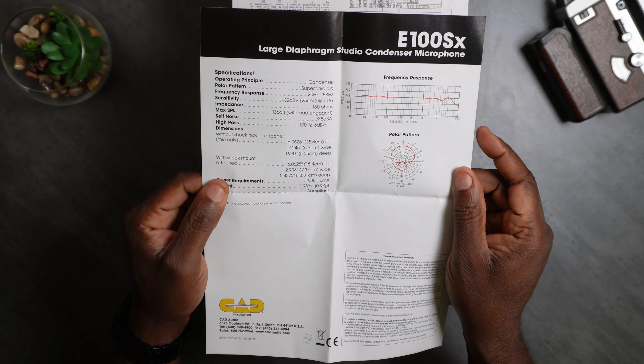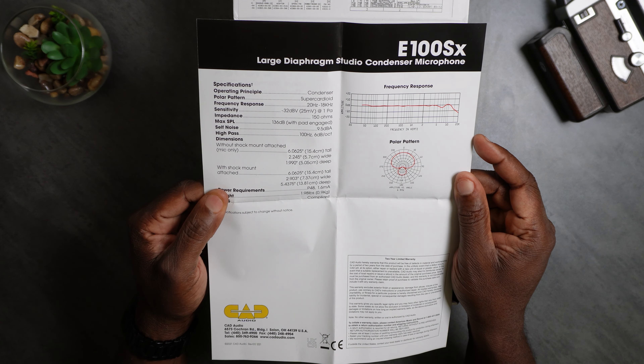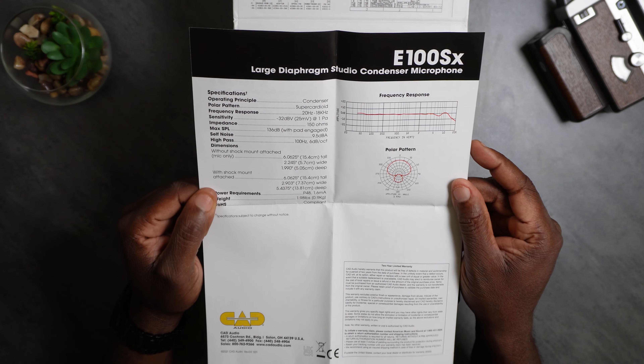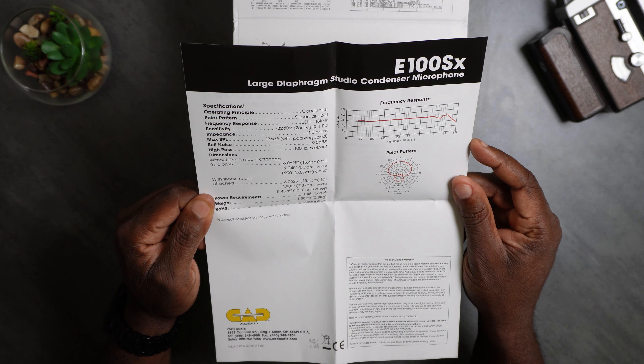This page shows you the polar pattern and the frequency response. It's pretty flat until it gets into the highs, where it dips just a little bit towards the end — which is okay.